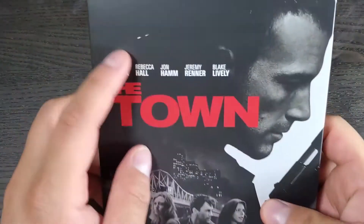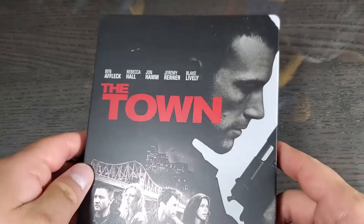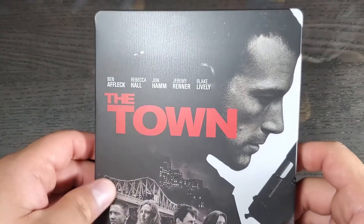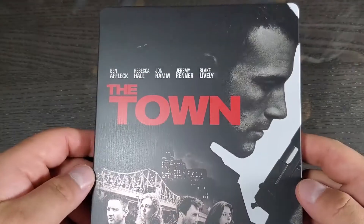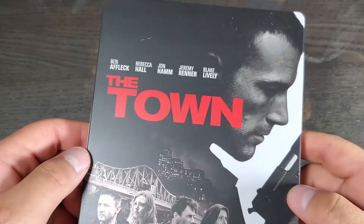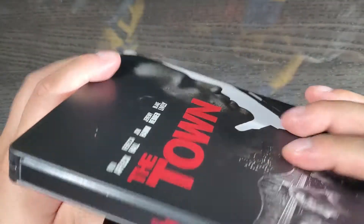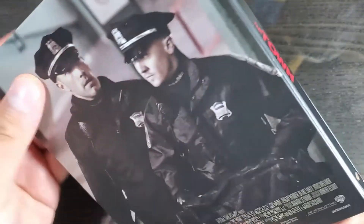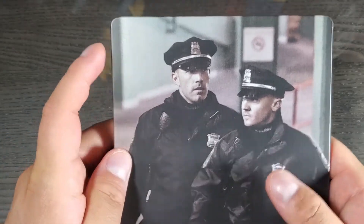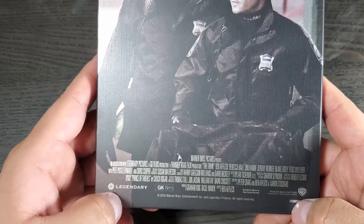Alright guys, here we have it — and mine has a scratch on it, which sucks. Let's take a look at the cover. It has a matte finish, it's not glossy, but I do like that metallic reflection. The scratch is really distracting me. Let's take a look at the spine — it says The Town and you have the Warner Brothers logo on the bottom. On the back we have Ben Affleck and Jeremy Renner, and the credits.